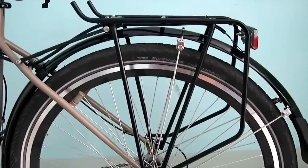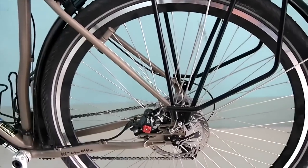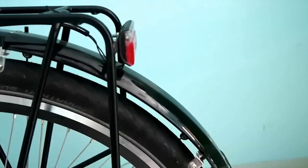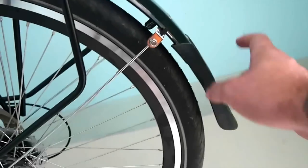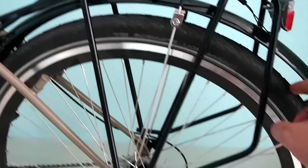For the rear rack I've got a Tubus 2bis Cargo — highly recommended, does the job. For fenders I've got the Planet Bike Cascadia, 29-inch, to match the 29-inch wheels. Very big boys, these are.